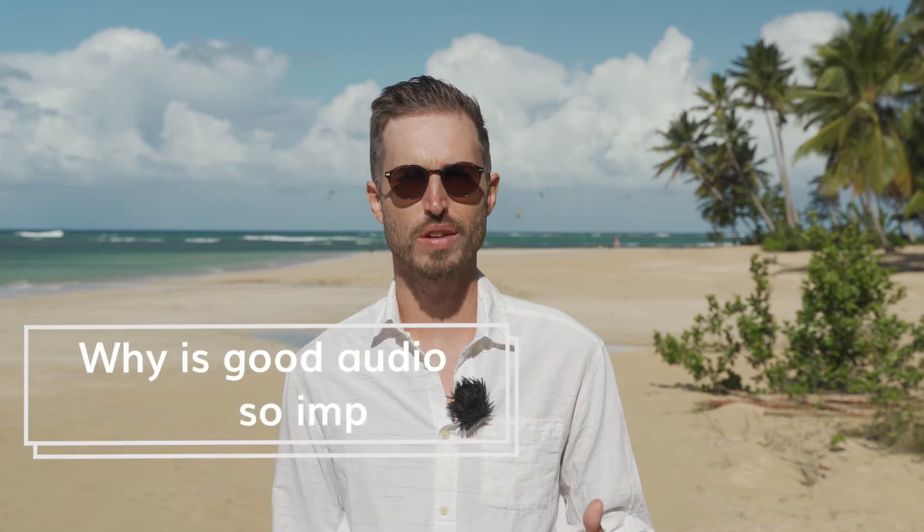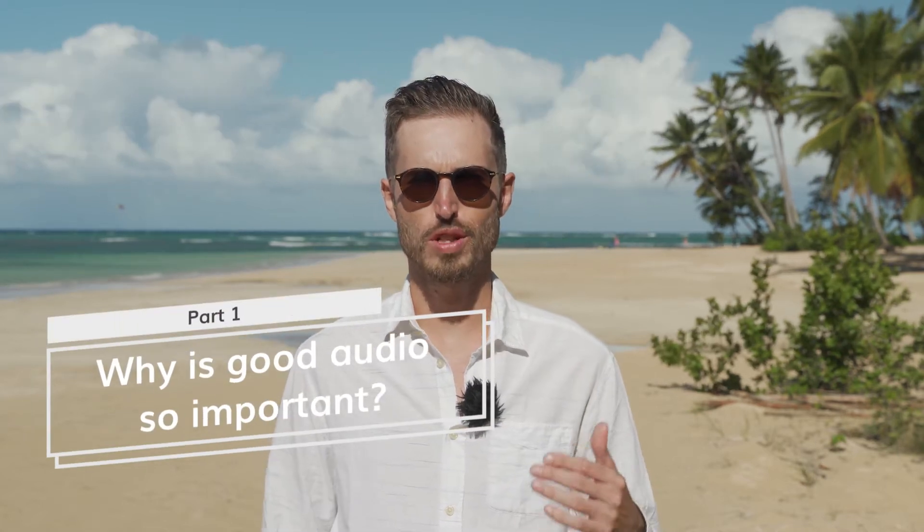Let's look at why good quality audio is so important. How many of us have watched a video where the footage hasn't been that great but the audio has been good? How many of us have watched a video where the footage has been great but the audio has been really poor? More often than not, most people will put up with less quality in terms of the video.